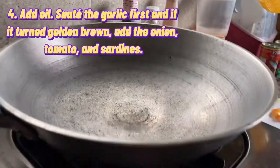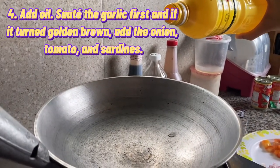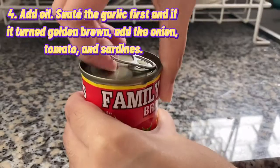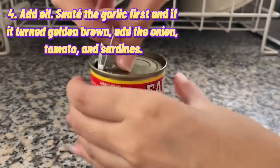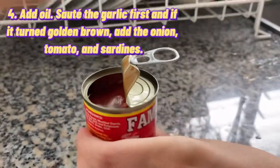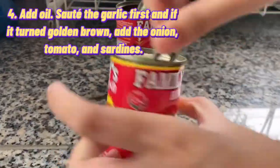The next step is to add oil to your pan and then sauté the other ingredients. First, do the garlic, and if it is golden brown already, you can now add your onion, tomato, and sardines. Let's do it.